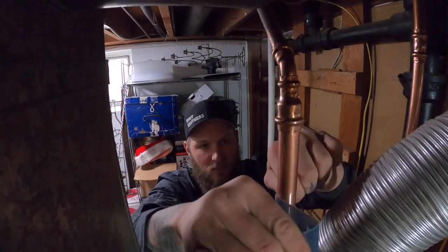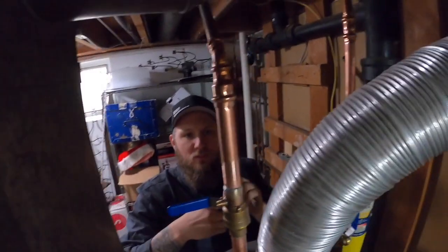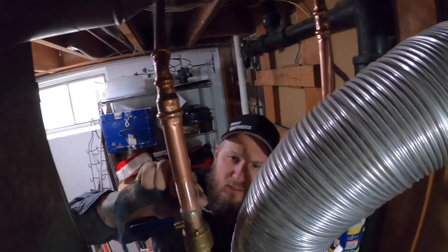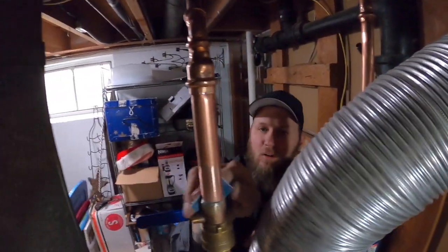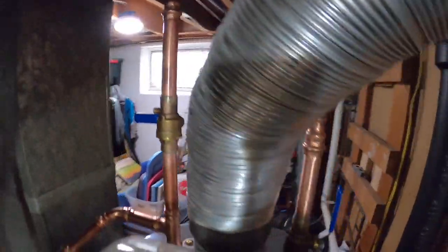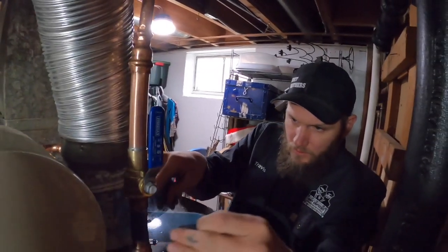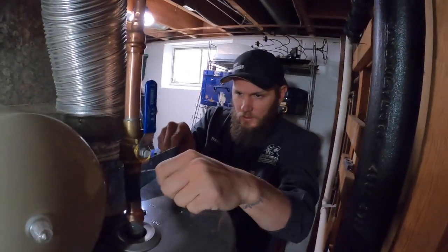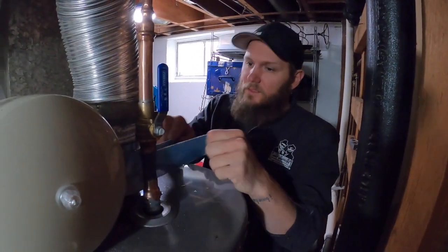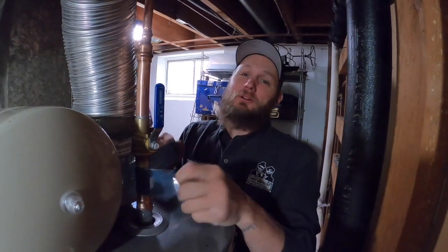Let's clean off the excess flux — just cleaning up this solder joint to make it look nice and so it doesn't get corroded down the line after ten years or so. Keeping everything nice, clean, and organized. We want it to look good, because we look good. You want to do good, you want to play good — I think we did pretty good this morning.